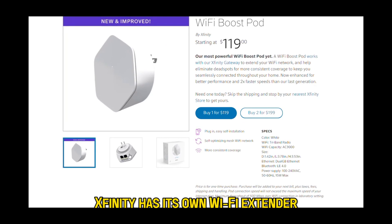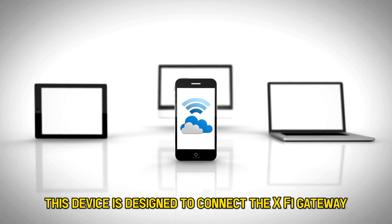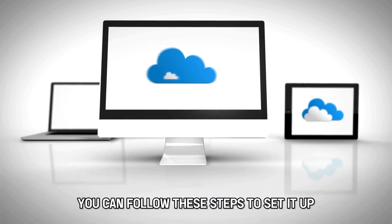Xfinity has its own Wi-Fi extender known as the XFi Pod. This device is designed to connect the XFi gateway effortlessly. You can follow these steps to set it up.